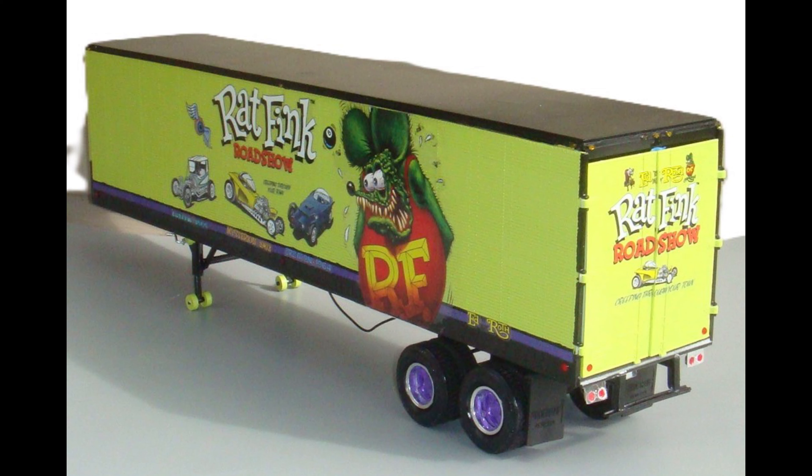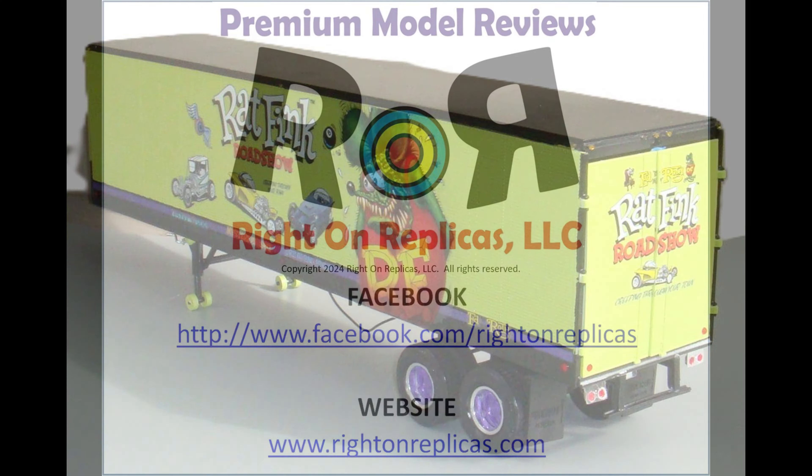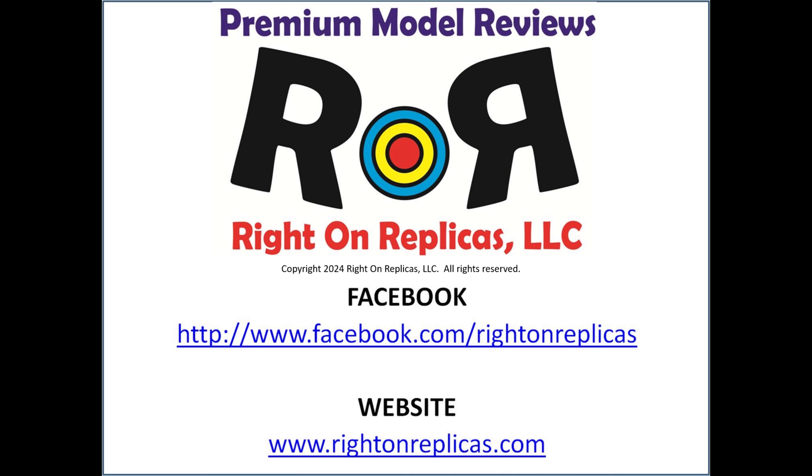We'll show you a picture of that pairing, and if you notice, that is quite an impressive model kit — it's going to turn heads. If I were you, I'd buy one and put it on my shelf. Thanks for joining us at Ride On Replicas, where we're proud to bring you the best scale model kit reviews on the planet.